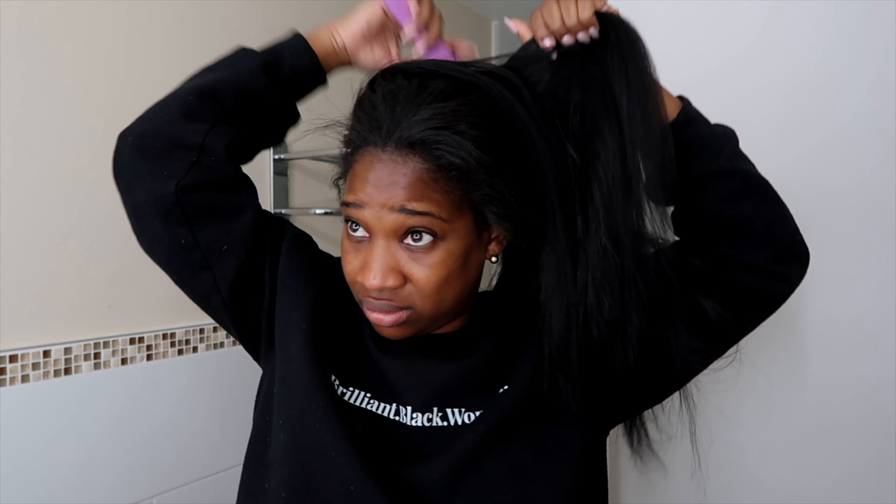Hey everyone, welcome to my channel, my name is Michelle. In today's video I am sharing with you guys how I maintain my extensions and how I wash my extensions at home. This has allowed me to maintain the quality of the hair and also prolong the lifespan of the hair.